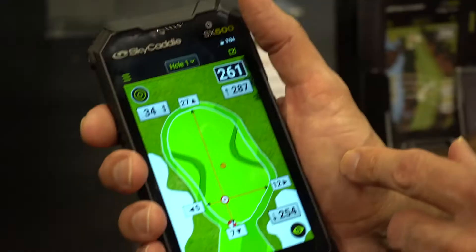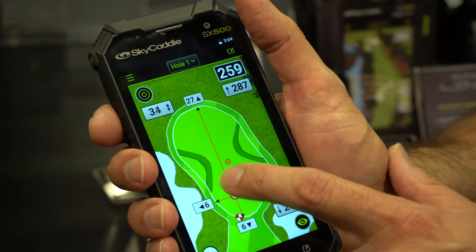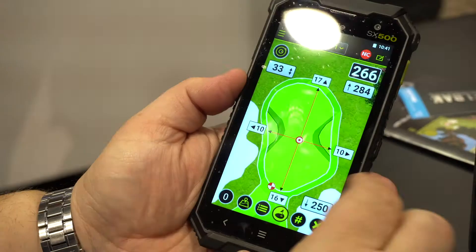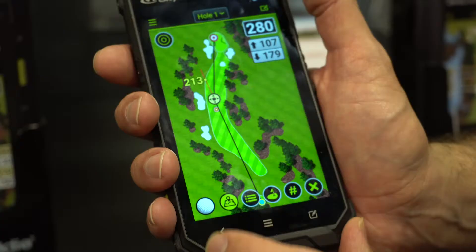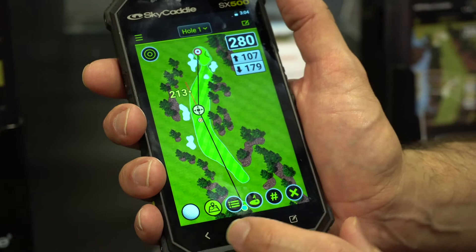Another new function of IntelliGreen is pin placements. If you play a golf course or a tournament that has pin sheets, you have the ability to input that pin sheet information into the SX500. When you go play, the cursor will automatically move exactly to where the pin is, hands-free.